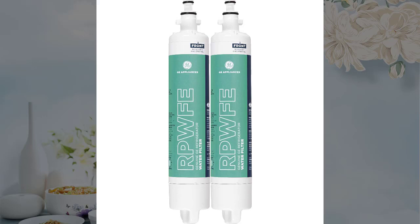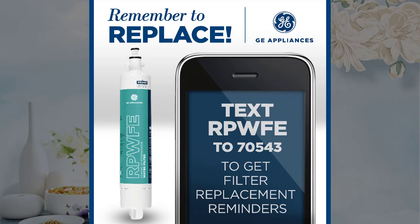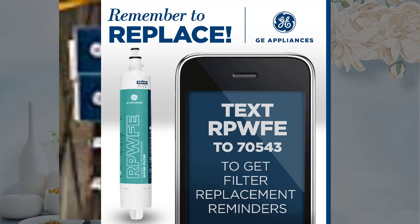I am happy to advise that they arrived very promptly and are the genuine GE RPWFE filters, brand new, with the factory shrink wrap protection and RFID chip included. This chip is essential when changing filters because it talks to my GE refrigerator electronics and resets the display expended filter warning automatically for another 6 month cycle. This reset cannot be done manually.